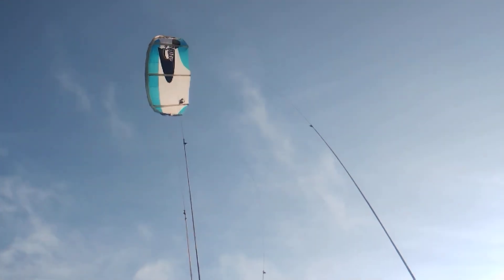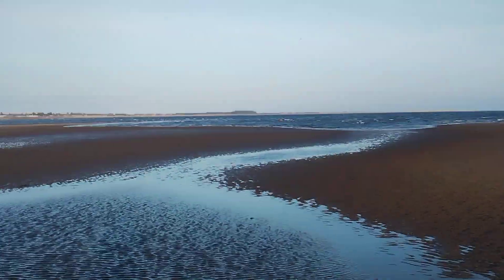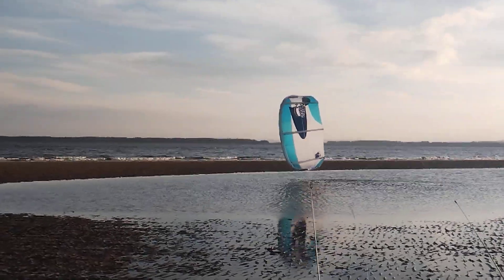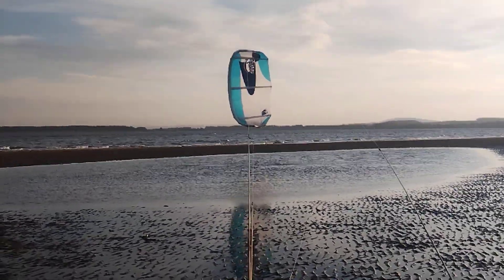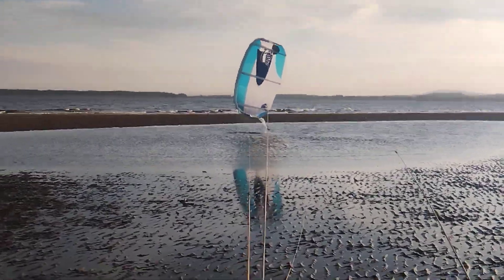I'll stop and get some pictures. So that's the main area that they kitesurf here. Certainly keep the kite back up off the water — as long as there's some tension on lines, looks like it's not going to be too much of a problem with this older kite.